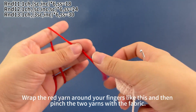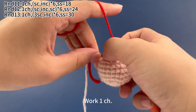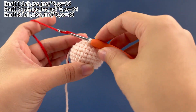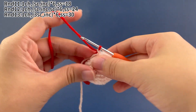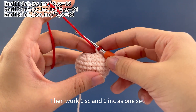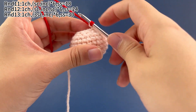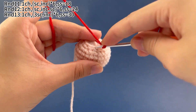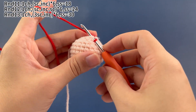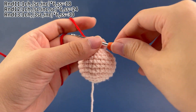Wrap the red yarn around your fingers like this, and then pinch the 2 yarns with the fabric like this. Work 1 chain stitch first. Then work 1 single crochet and 1 increase as 1 set. Work 1 single crochet in the first stitch. Place a marker in the first stitch.